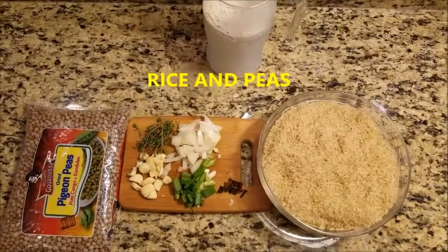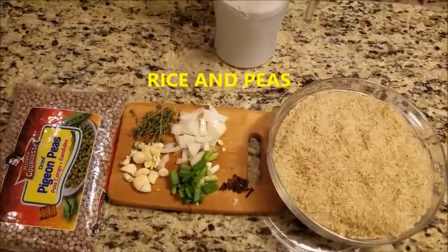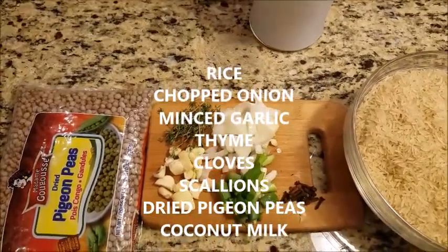Today we're going to be making rice and peas Caribbean style. We have about two pounds of rice, some chopped onion, garlic, scallions, some thyme, and some cloves.